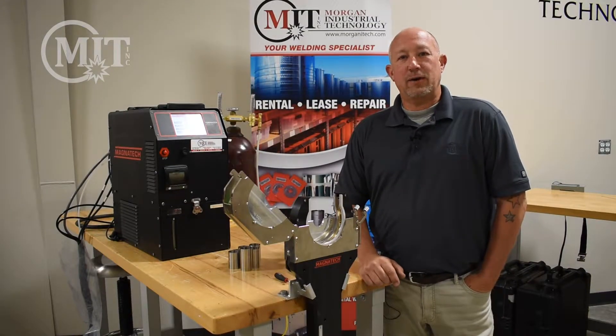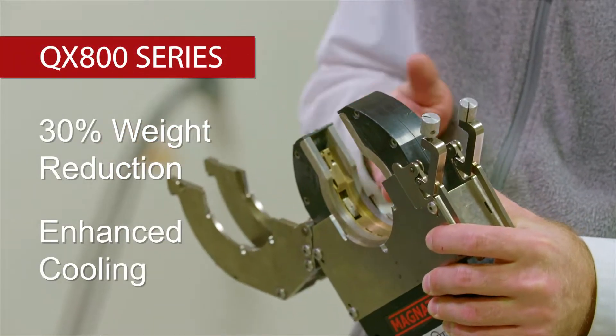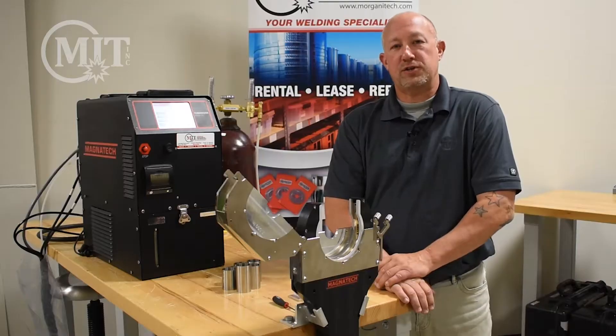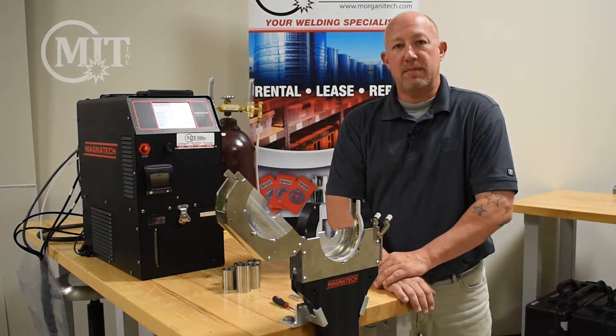Hi, Mark Easton here with Morgan Industrial Technology. Today we're going to be talking about the Magnatec QX800 series weld head. We'll be showing you some features and some basic setups today, then we'll go ahead and make a weld.